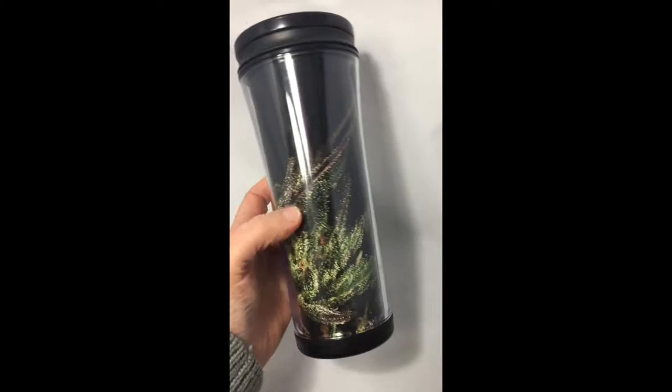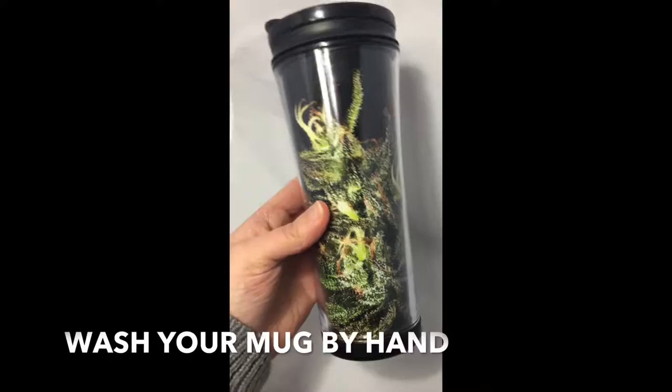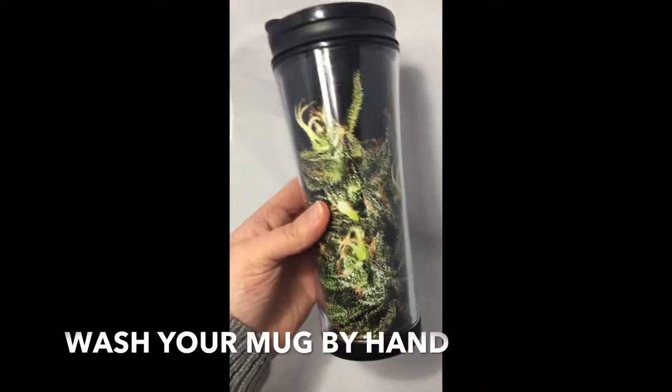And there you have it — now all you have to do is fill it up with coffee, spark a bowl, and enjoy. You can also create multiple templates so you can switch it out and mix up what cannabis strain is in your cup.